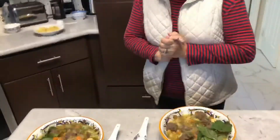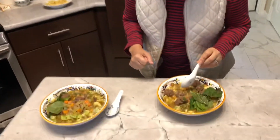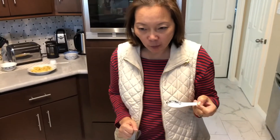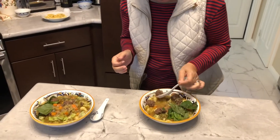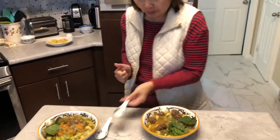Now we'll give it a taste — try our Italian wedding soup. Looks good. It is. Soup first. Mmm, very good. I want to try some meat. Mmm, really good.